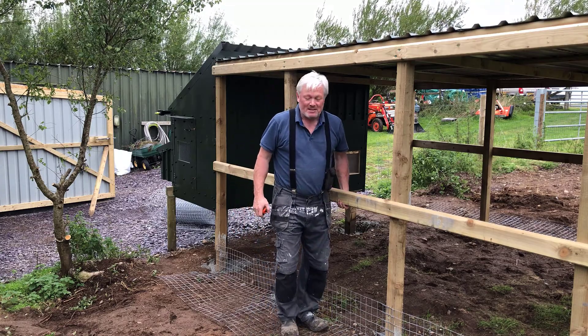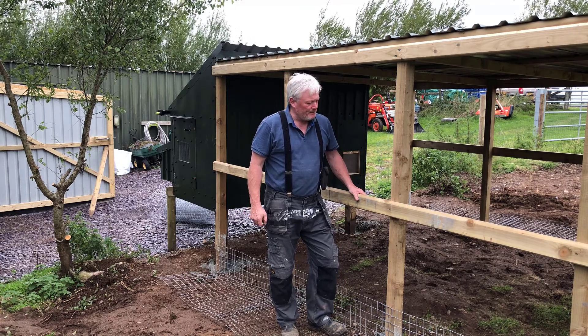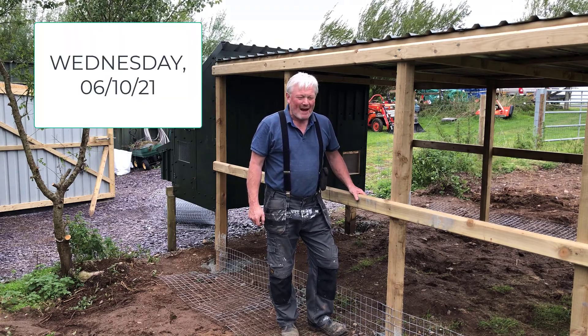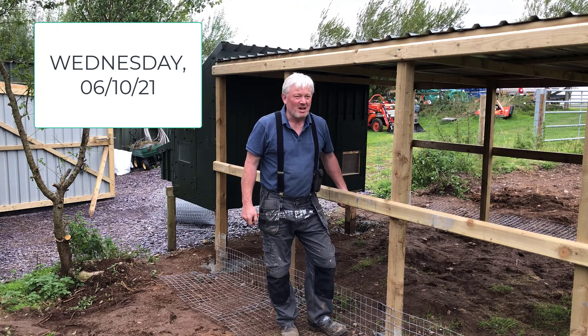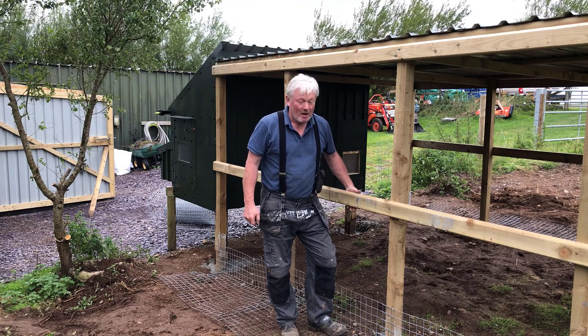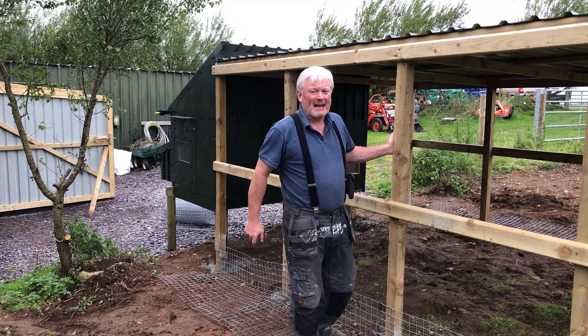Right, time for a cup of tea. See you guys later — I haven't got a clue what the day is. I think it's Wednesday, and I've got no idea of the date, but I know it's October. October '21. So until then, happy days.